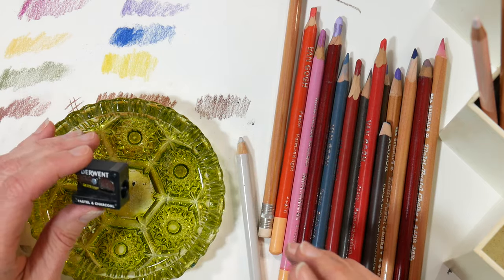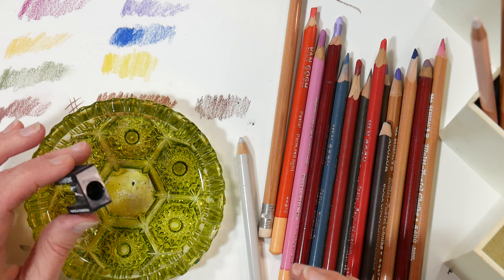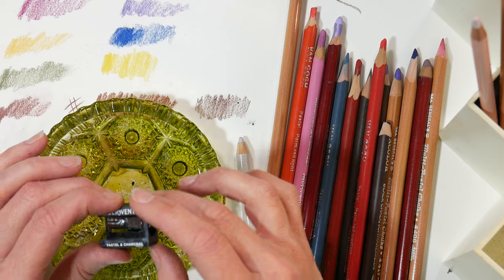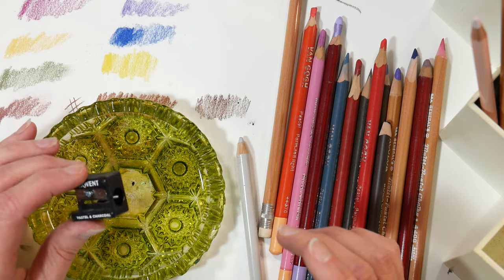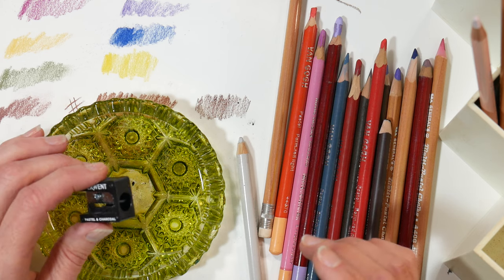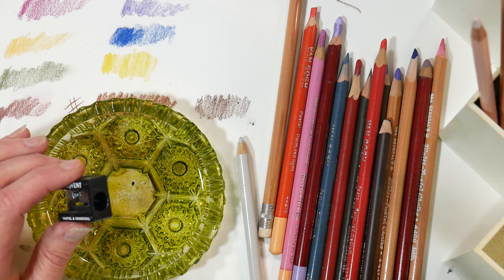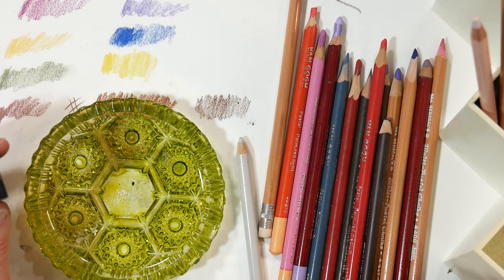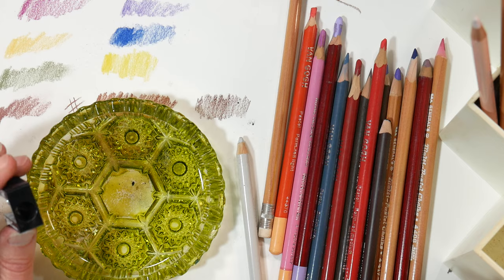If you have issues sharpening them with a pencil sharpener, you can always try a knife, a sandpaper block, or a belt sander. I actually have a video sharpening my pencils with my husband's bench sander and that worked great too for the really finicky ones. But if you have a pretty reliable pencil, this is going to work well with your regular pencil sharpeners.